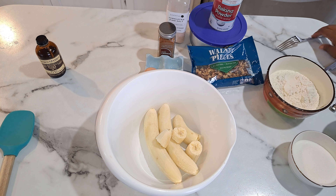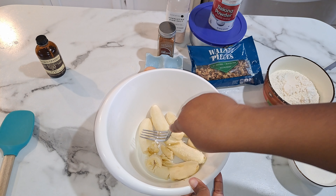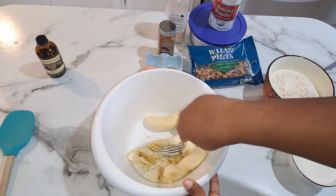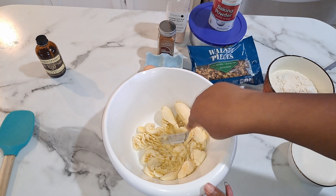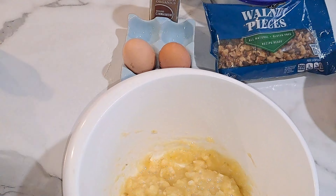I have my bowl here and we're just going to smash in our bananas. You can use a fork or a potato masher — use whatever you have on hand to get it nice and mashed up for your banana bread.